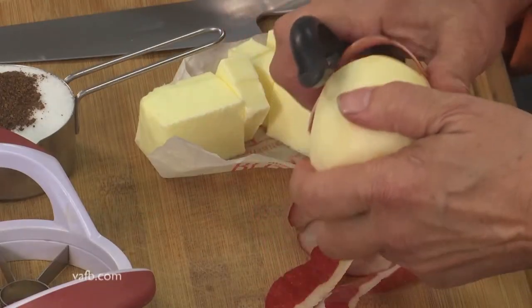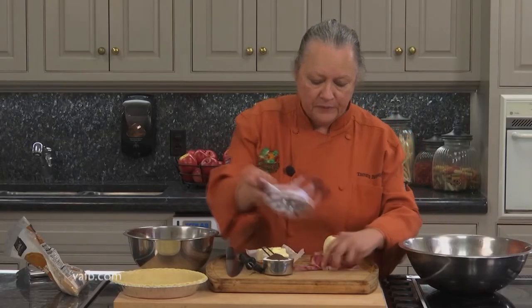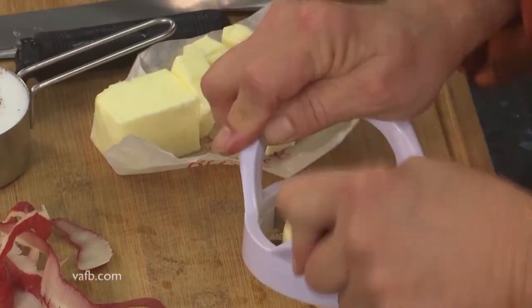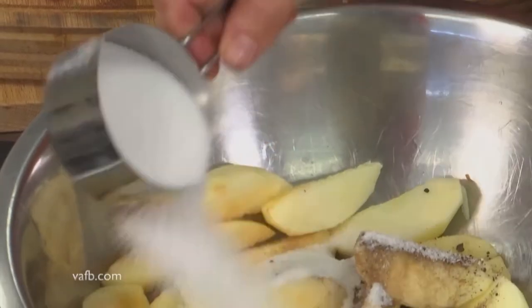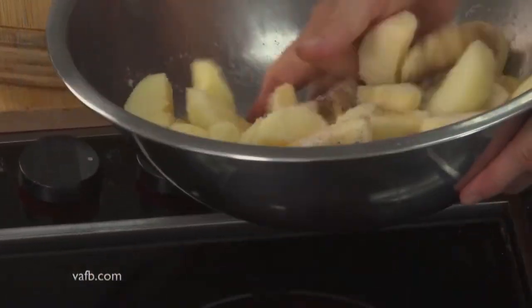We have a Pillsbury crust right here, already ready. We're going to core our apple and then throw our slices into a bowl. Then we're going to take about a half a cup of white sugar mixed with a teaspoon of allspice. I like allspice because it gives us all of those flavors, not just cinnamon. If you don't have allspice and just want to use cinnamon, there's nothing wrong with that, but I personally prefer allspice. Mix that up and get this going pretty much first before you do the rest of your pie.